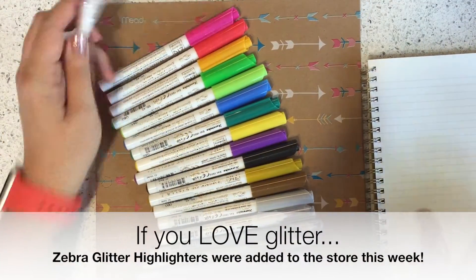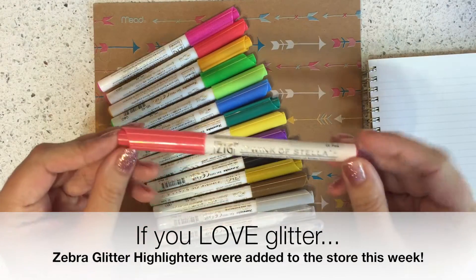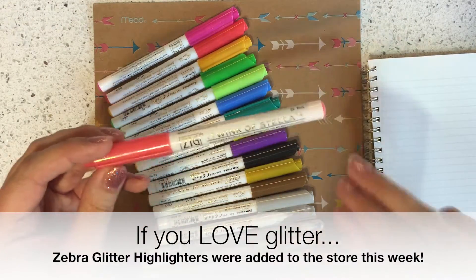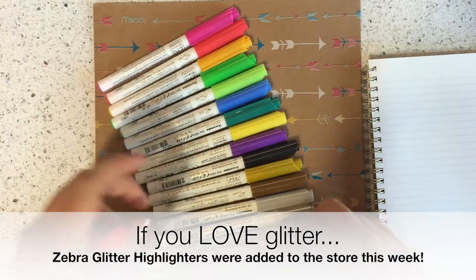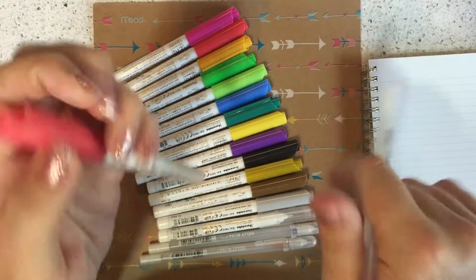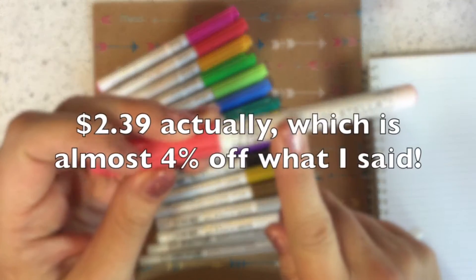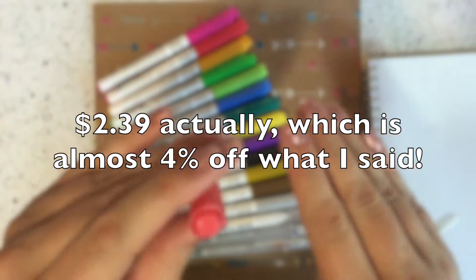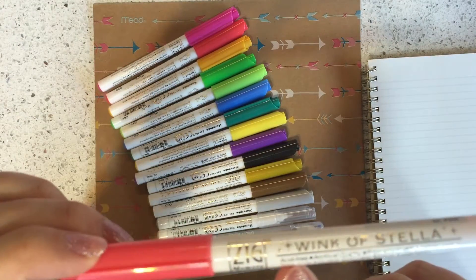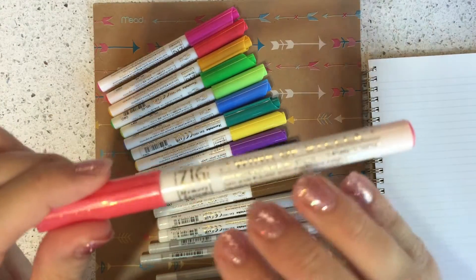Some of the obvious differences are that the Wink of Stella is twice as expensive as the Tiara. I think this one is like $1.25 and this one is like $2.48. I could be wrong — I will double check and annotate this video if I'm wrong.